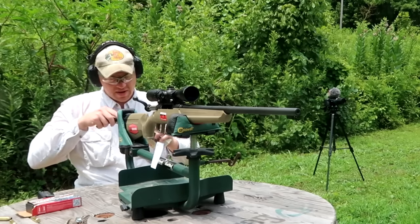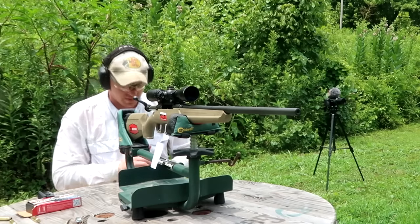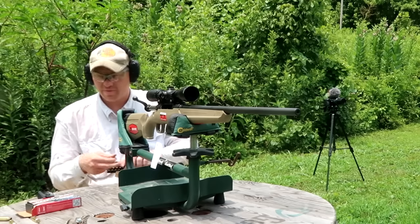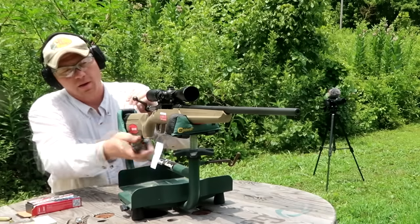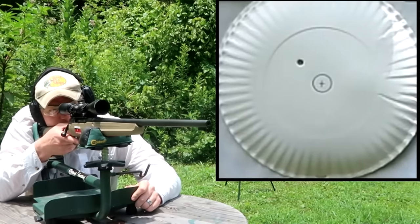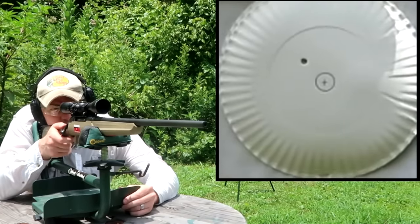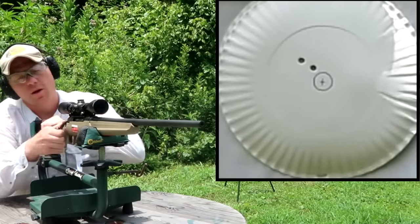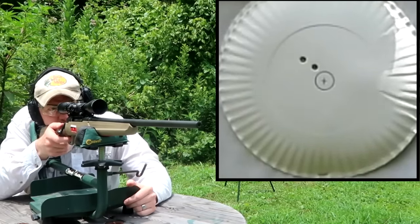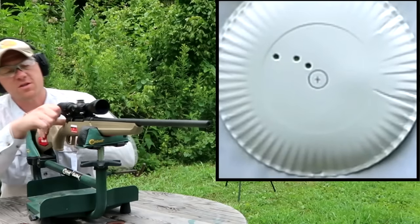Now I'm going to get the Norma Whitetail out and see if it likes this ammo any better. These are a little heavier at 140 grain — the Hornady was 129. Maybe this rifle likes a heavier bullet. Three shots of the Norma on a clean plate: shot number one, shot number two not too bad, shot number three a little more left. Just looking at the group, not bullseyes, since we're not sighted in for this load.